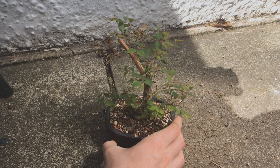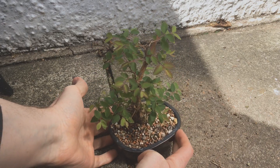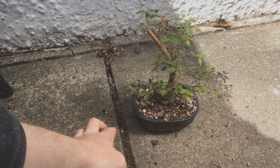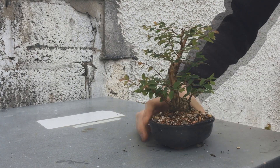In May it's looking healthy — it's really started to grow, so that slightly late repot did no harm whatsoever. In June it's looking a little leggy, so time for its first prune.